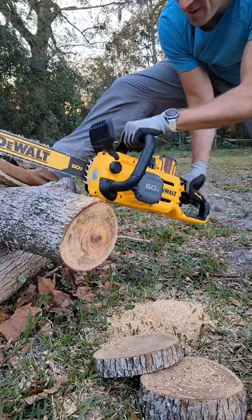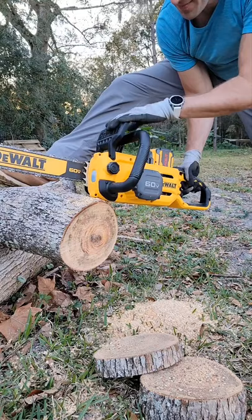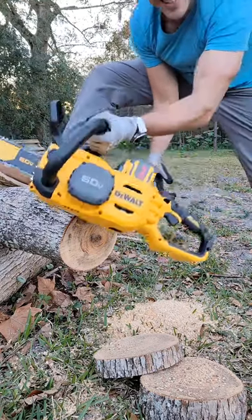That has got some power. Not to mention you've got your brake, baby — this is it.